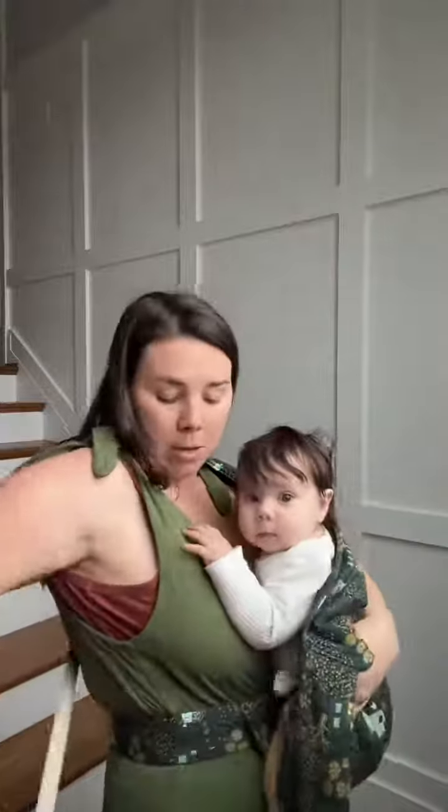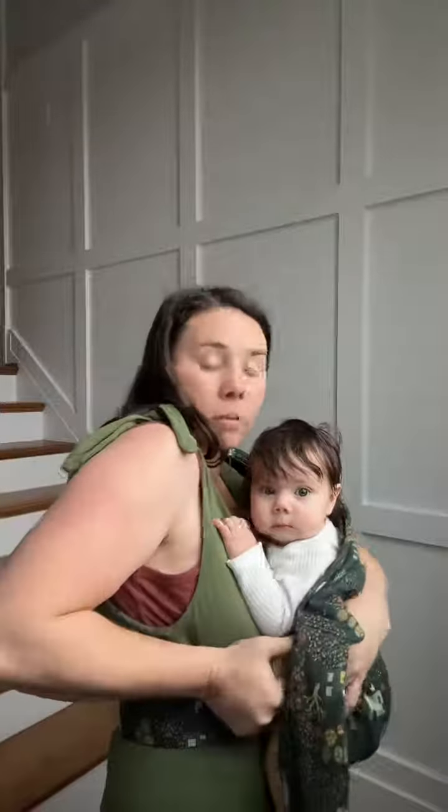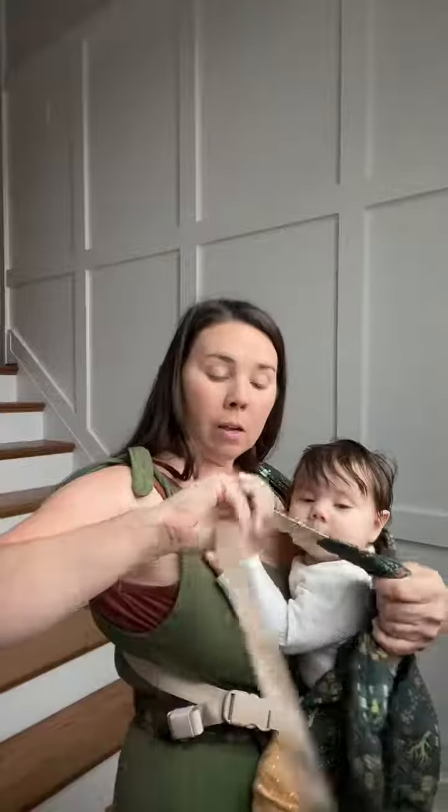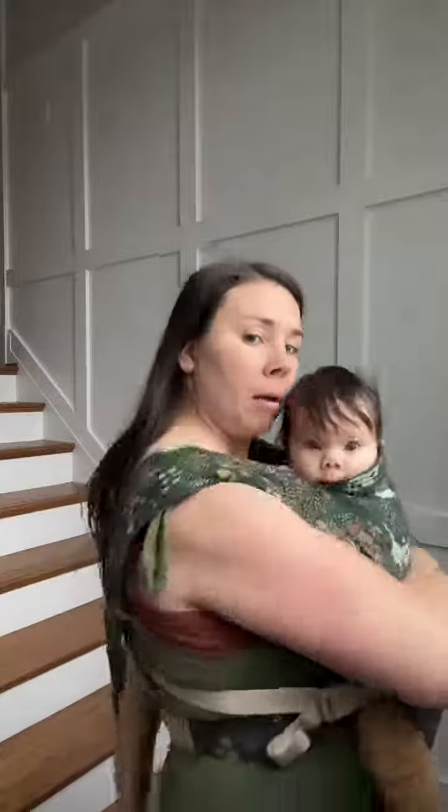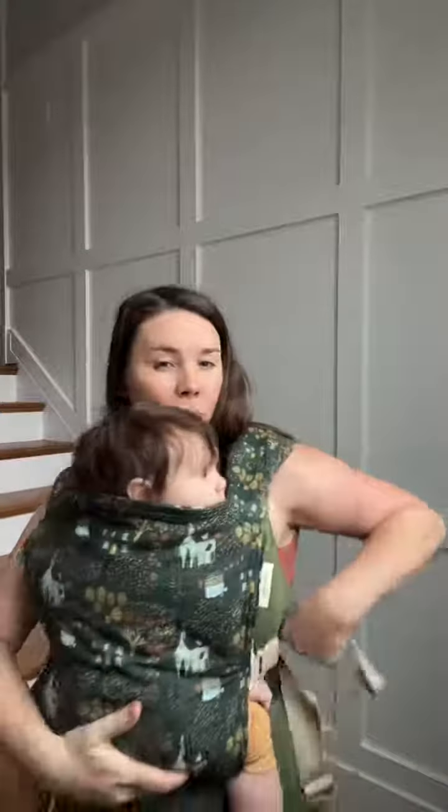Switch into a front carry: grab it, bring it across. You have to loosen it a little bit because in a back carry I have it cinched down more than I would in a front carry. Bring it behind my back — always pull down before pulling across — and tighten. Boom.